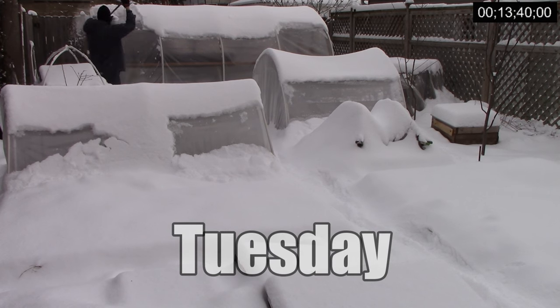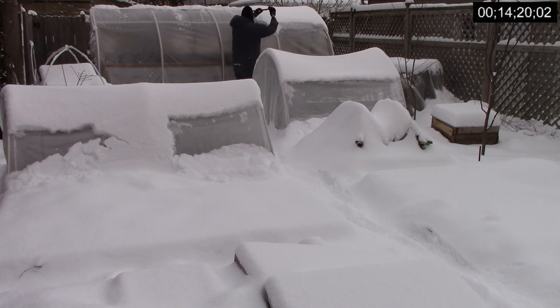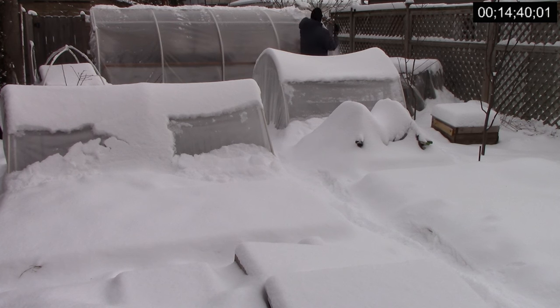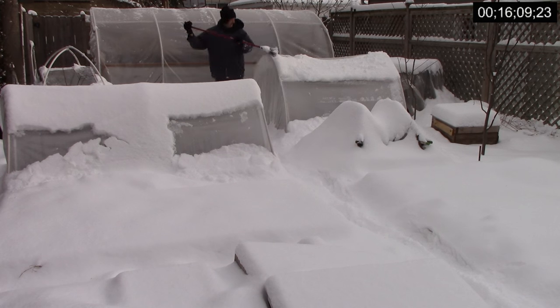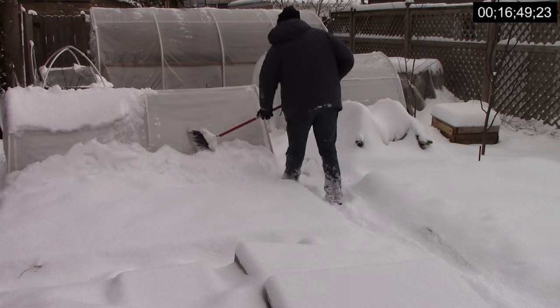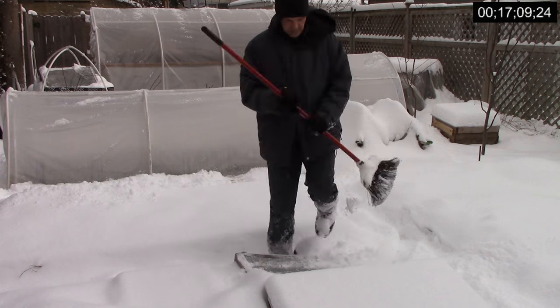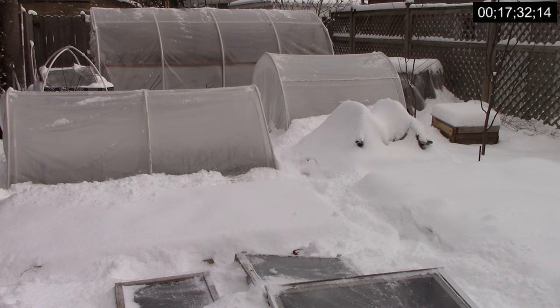It snowed again Monday night, so I was out early Tuesday morning to remove the snow. On average, the Chicago area gets about 20 inches of snow in January and February, but this year we didn't get any. This amount of snow is pretty normal for us in March. We only get about an inch on average in April, and that's when I'll start planting cool weather crops in unprotected areas of the garden. It took about 4 minutes to remove the snow, bringing this week's total to 17 minutes and 32 seconds.